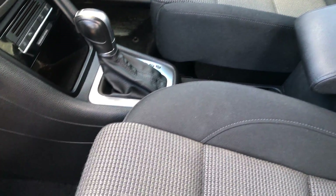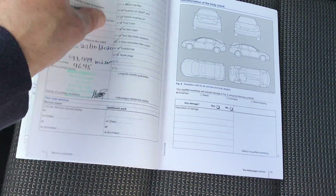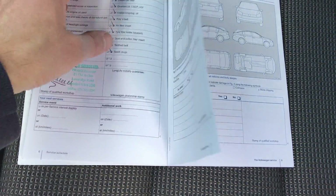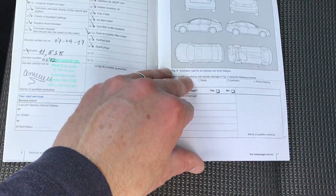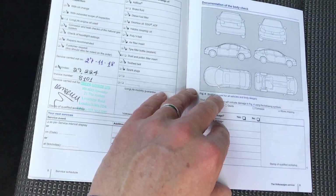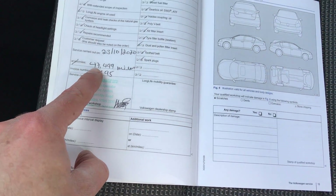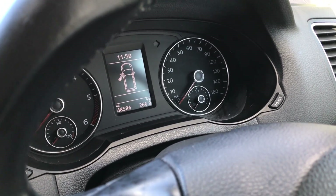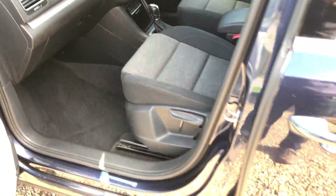Let's have a look at the service record. All being done at the same place — all done by a VW specialist, which is always good to know. The first service was done at 11,000 miles, then at 29, 39, and 47. As we can see on there, the car has actually just done 48,586 miles. It's been well cared for — it's nice.